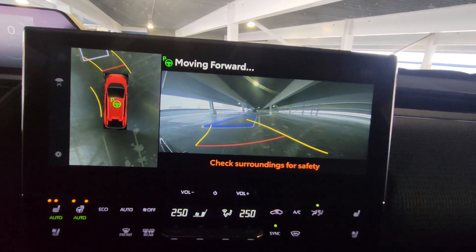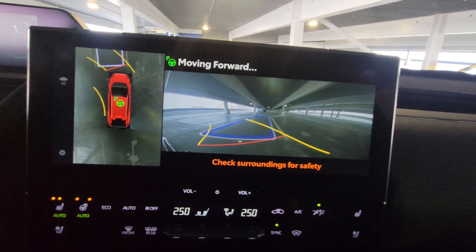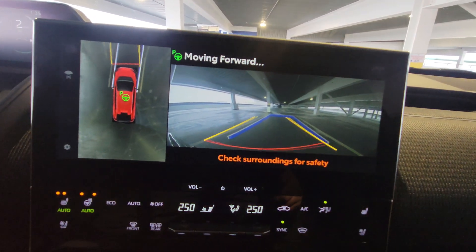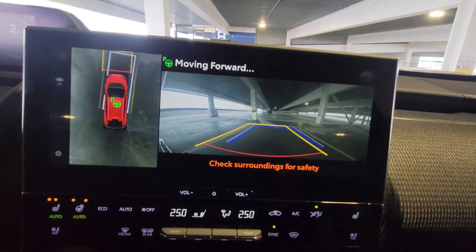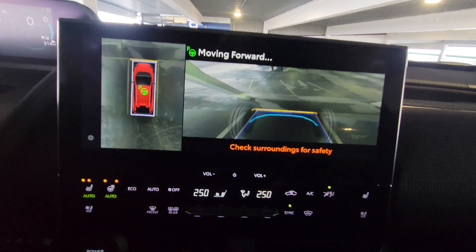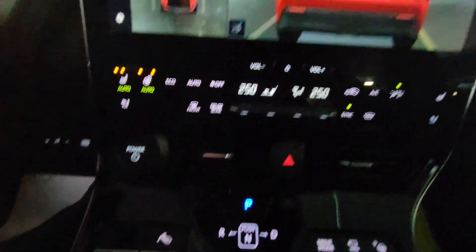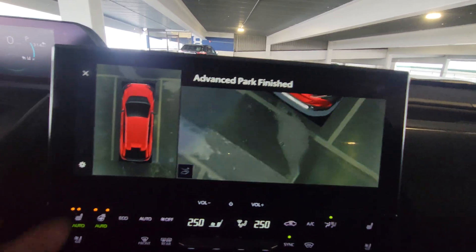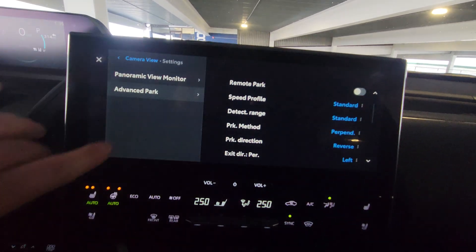When I get a little bit more confident with this, and the weather's a little nicer out and I can see road lines all the time, I'm going to try with vehicles on either side, and I will try parallel parking for you guys. And it put it in park for us and shows the vehicle.